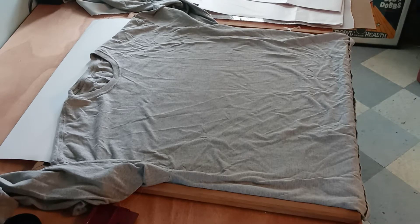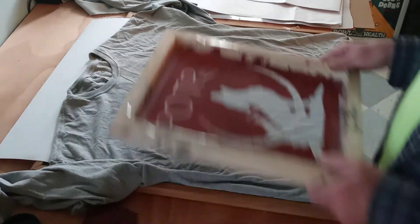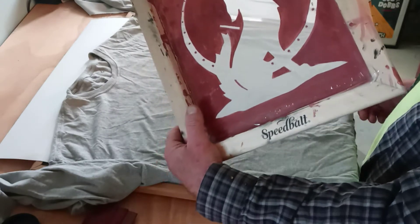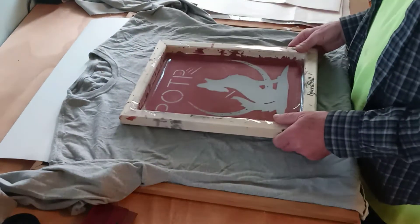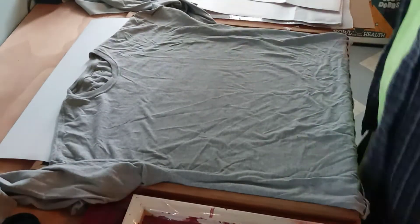Today I'm going to demonstrate how to do silkscreen. I made this silkscreen for Joe Lawrence and I'm going to print it real quick.